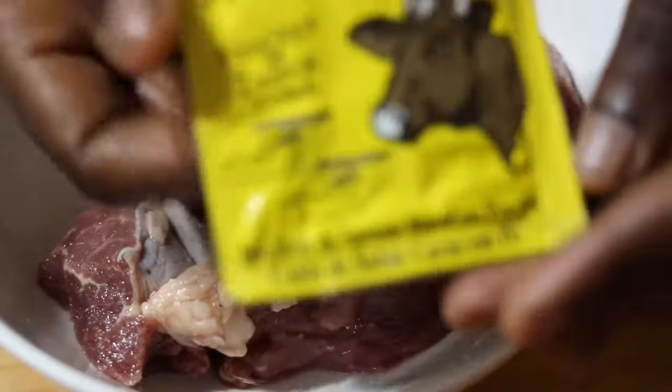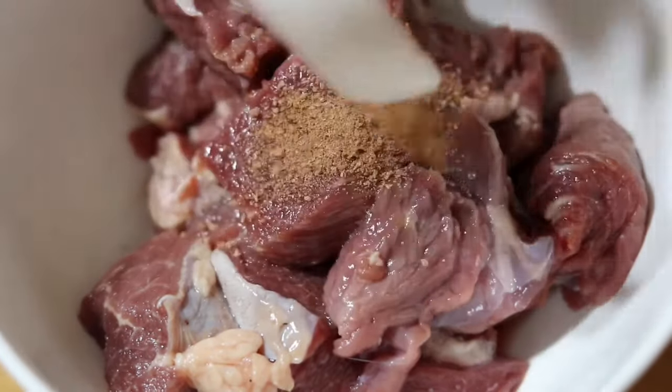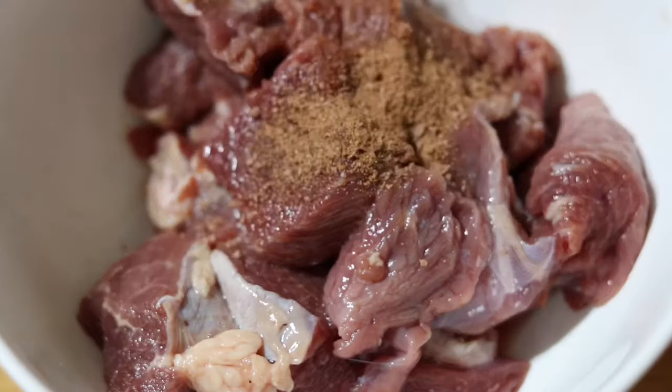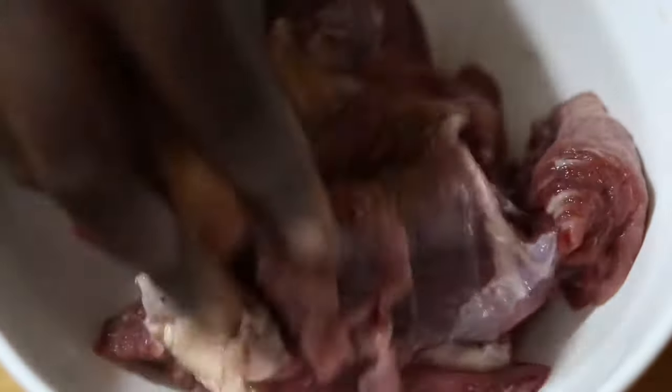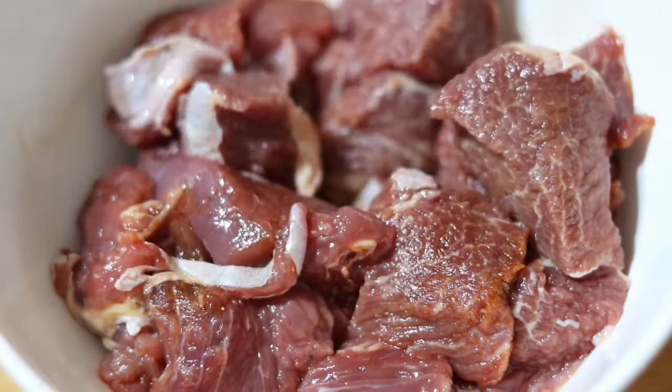First I'm going to use my benny powder, so I go ahead and add that. Now benny powder has a lot of salt in it, so whenever I use benny powder I use very little salt so it doesn't get too salty — because with meat, even if it's just a notch up salty, it's going to be really salty.